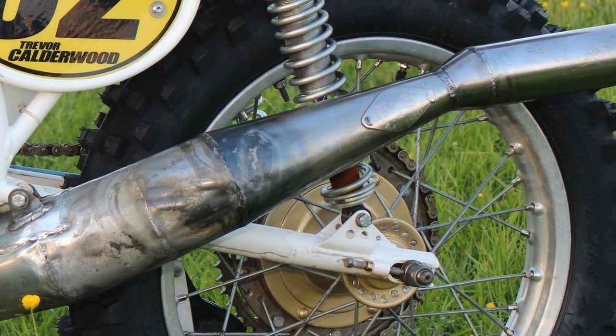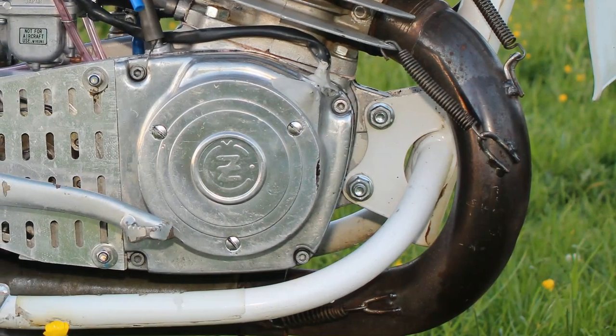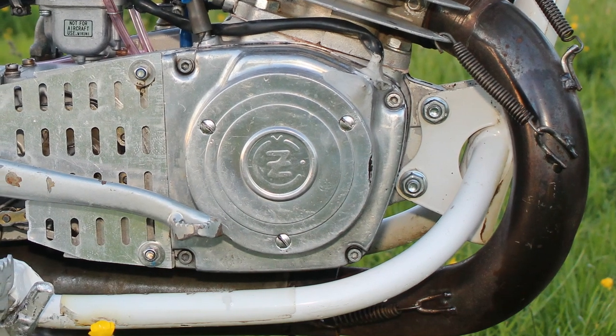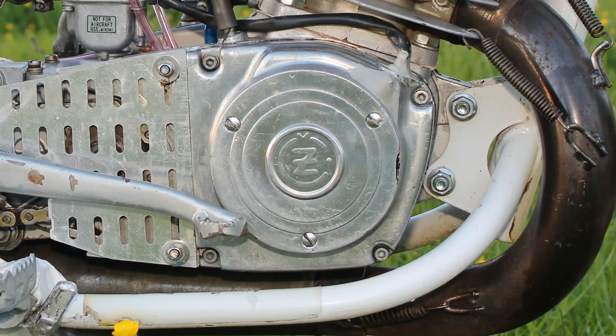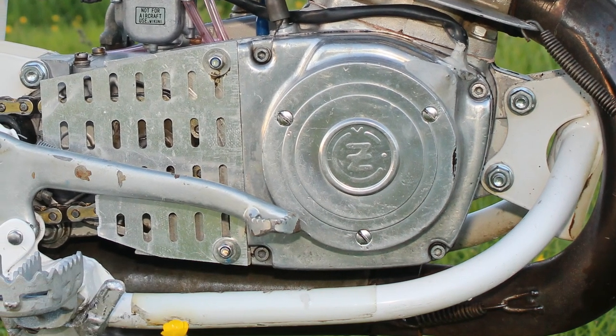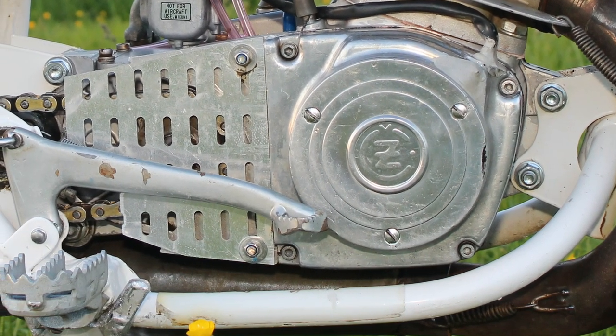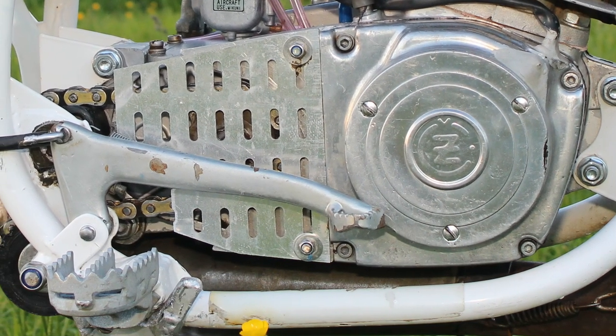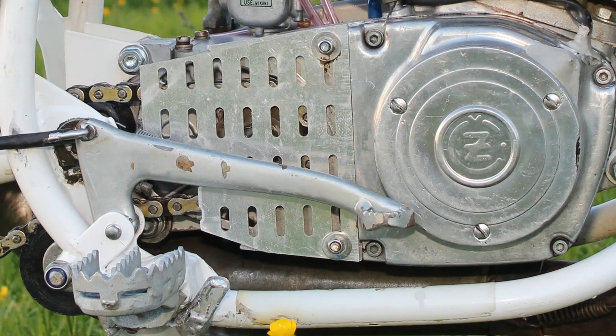It's also nice to see that this machine has a good pair of very wide footrests for the rider, and these are much better than those skinny affairs that the manufacturers sell the bikes with. These are a very good upgrade on not just this bike but any bike.